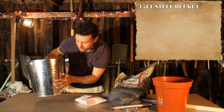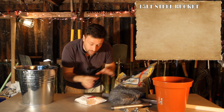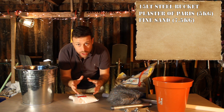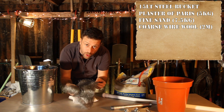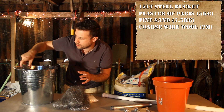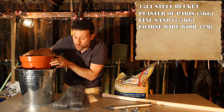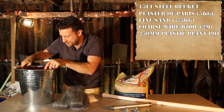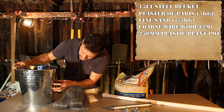This steel bucket will be the outer wall of the furnace. Inside will be a refractory lining made up of a plaster of Paris and sand mix. That will be good enough to withstand the heat of the furnace, but we're going to reinforce it with some coarse wire wool. The furnace lining wants to be about an inch thick.